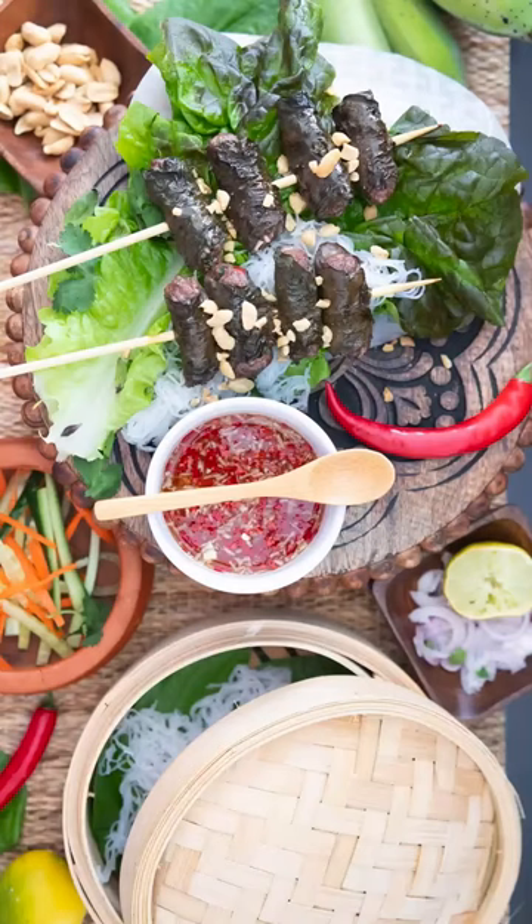Serve it with chopped peanuts. I'm going to accompany this with lettuce, herbs, cucumber and carrots, noodles, and a special dipping sauce called nuoc cham.